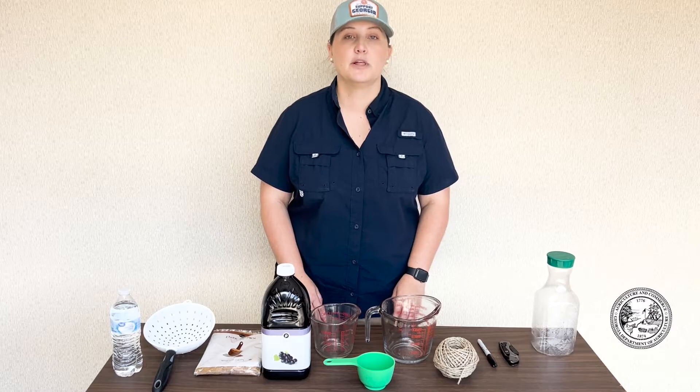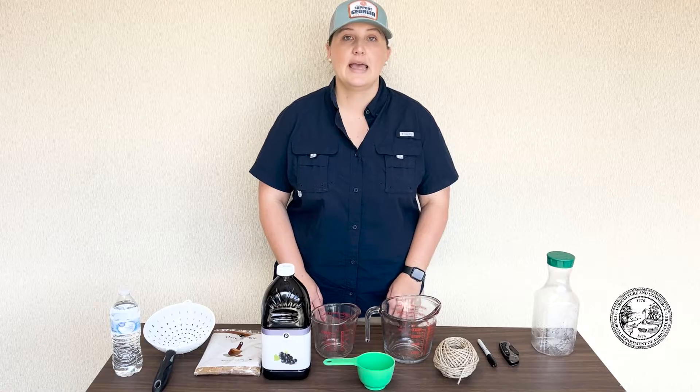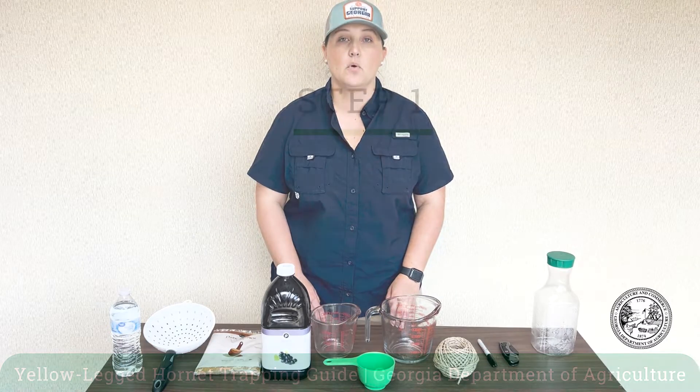Hi, I'm Alexis with the Plant Protection Division at the Georgia Department of Agriculture, and today I'm going to teach you how to make your own yellow-legged hornet traps at home. By participating in our program, you can help find new detections of the hornet and also help stop the hornet's spread.